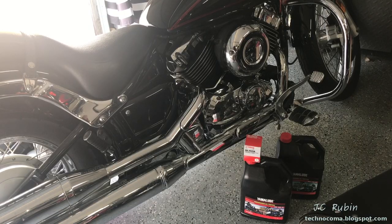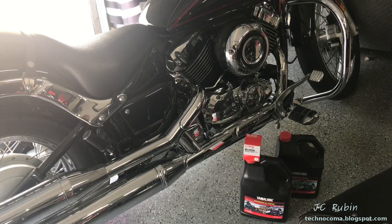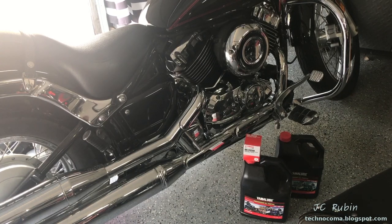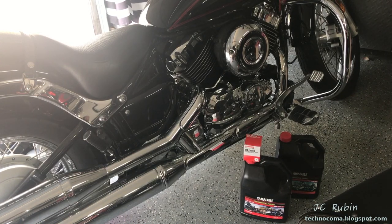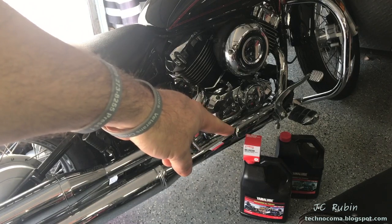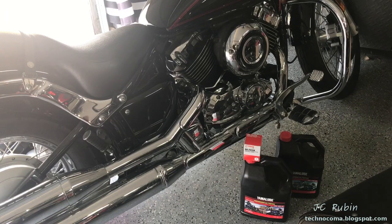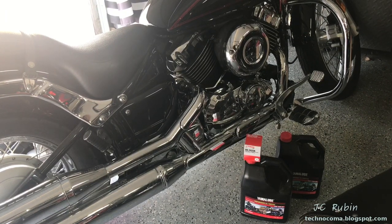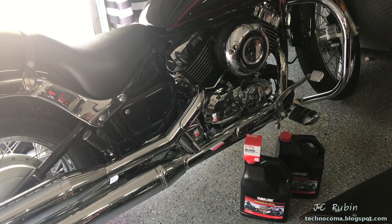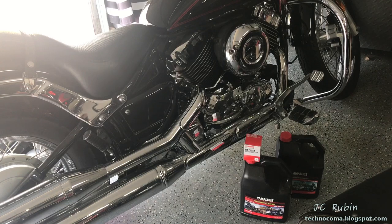Hello everyone and welcome back to another V-Star 650 video. Today we're going to be talking about oil changes — one of the most common maintenance activities that should be conducted on this motorcycle, something easy enough that anybody can do. For this oil change we're going to be replacing the filter as well. I'm going to be using Yamalube 10w40. This particular bike belongs to my wife, and as I narrate through this procedure, my wife will be doing the oil change and filter replacement. Let's get started.